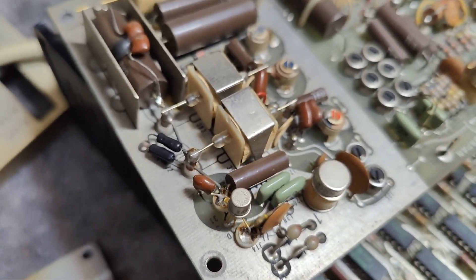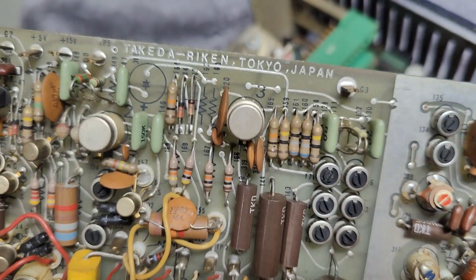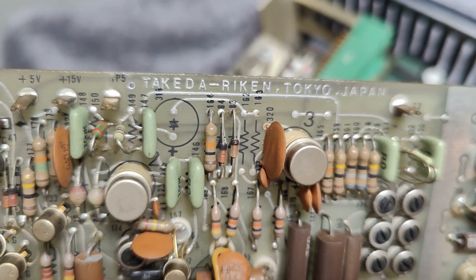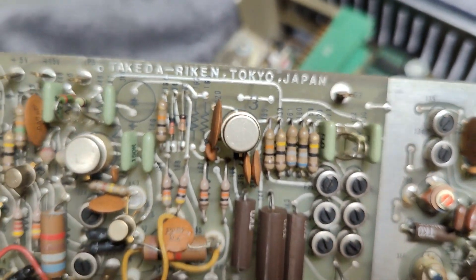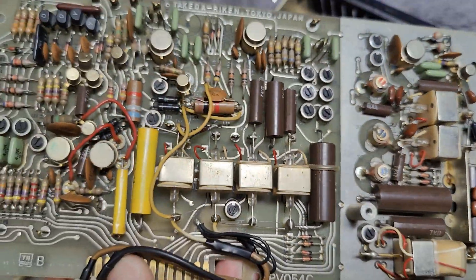Really, really beautiful design. What you also need to notice is that this is a Philips, but it is of course a rebranded unit — they just bought everything from Japan, Tokyo, in 1971 and put a little Philips sticker on the front.